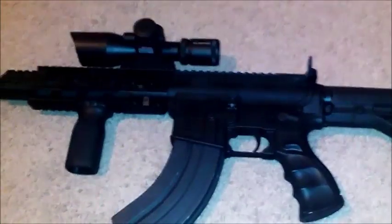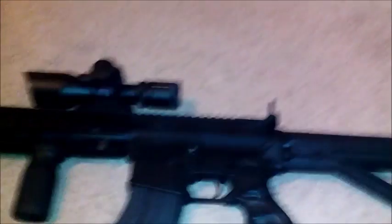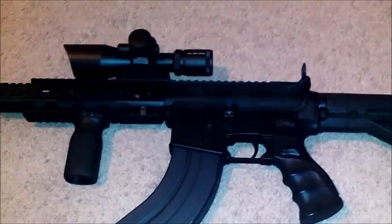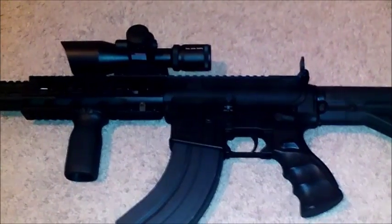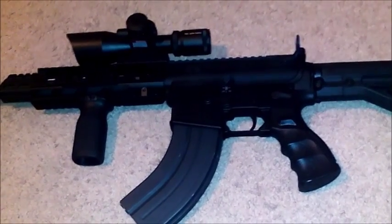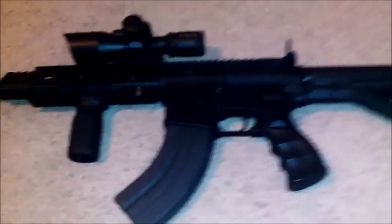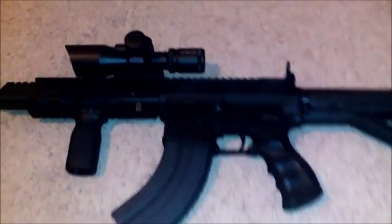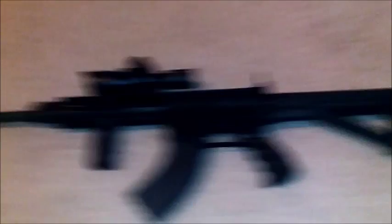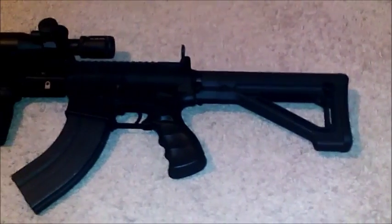Now we're moving on to our assault rifle. My daughter thinks it's funny because I give most of my guns names. The handgun is 'the Equalizer,' the shotgun is 'the Cure' because you have to be a sick person to break into our house — and if you do, we have a cure for you. This AR I can't even get in the same frame.